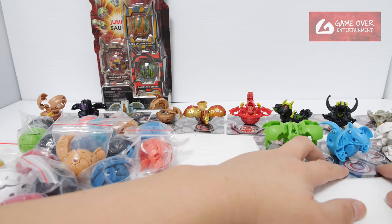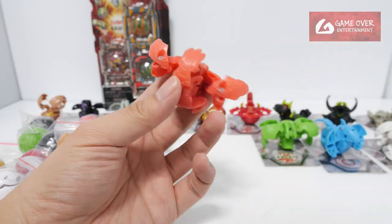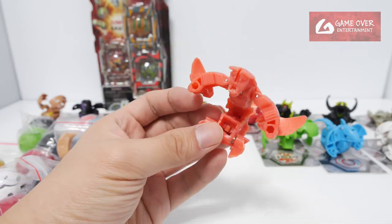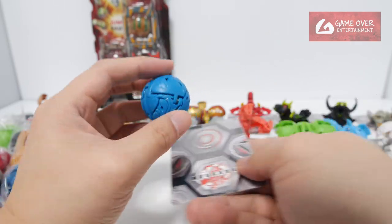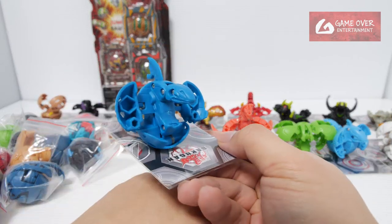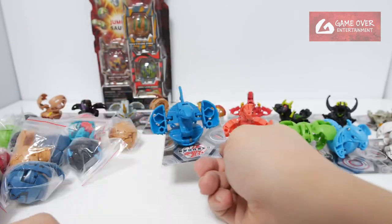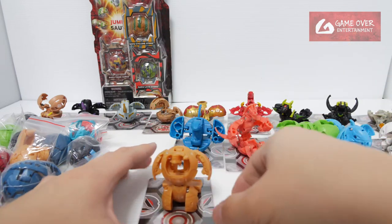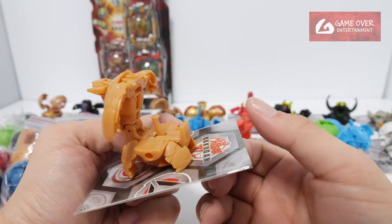These are definitely prototypes — you can tell from the texture and the colour as well. This looks very faded: Neodragonoid, a very faded looking Neodragonoid. This is the new Warrior Whale — I think this is the one that's in the Genesis pack. A lot of new stuff I don't recognise. This is Maxxetor — Maxxetor Xxzentor. They are releasing a lot of previous stuff from AA.